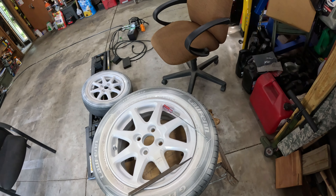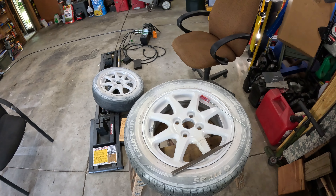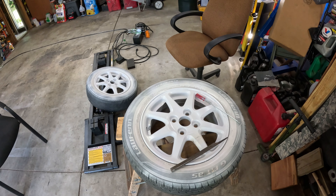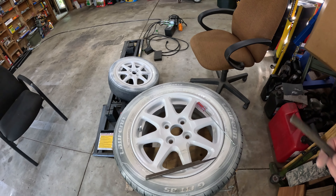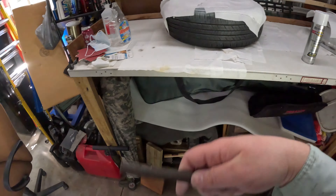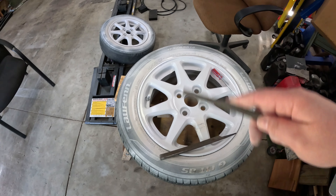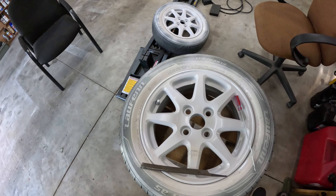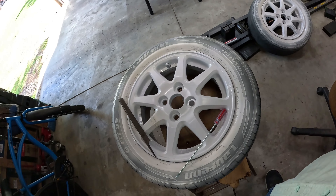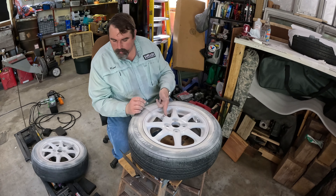Wash them off, dry them with a lint-free cloth, let them finish air drying, and then start painting them — get those one coat, those two over there one more coat maybe two, and then do what needs to be done on these and try to get them done so I can get the new tires on them.